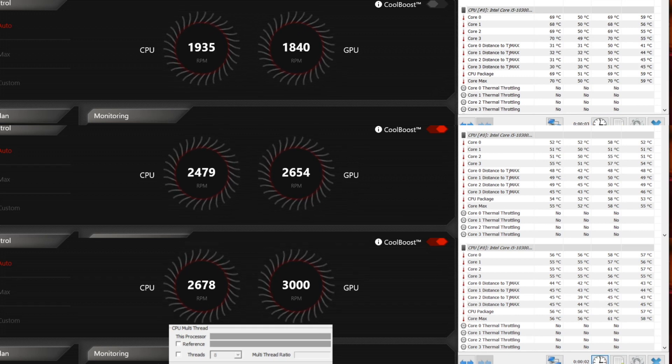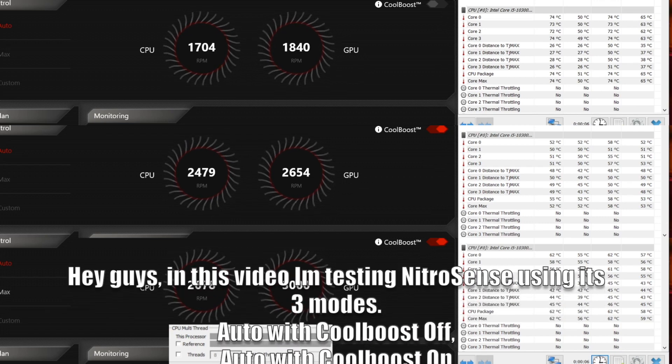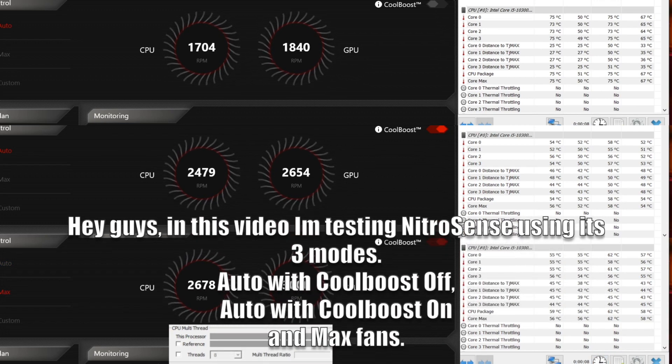Hey guys, in this video I'm testing NitroSense using the three modes: Auto with CoolBoost off, Auto with CoolBoost on, and Max Fans.